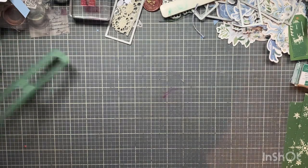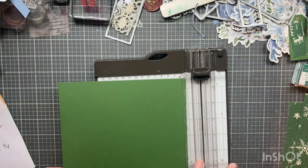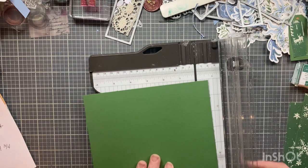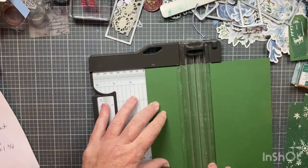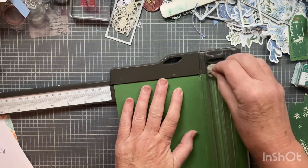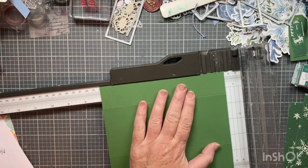I'm going to show you how to make it and give you the measurements — I'll put them in the description box. You start out with a seven and a half by seven and a half piece of cardstock. You could use pattern paper, whatever you want. It's nice because it's not directional. Then you score at three inches and six and an eighth. If you have a scoreboard, that's fine — three inches and six and an eighth.